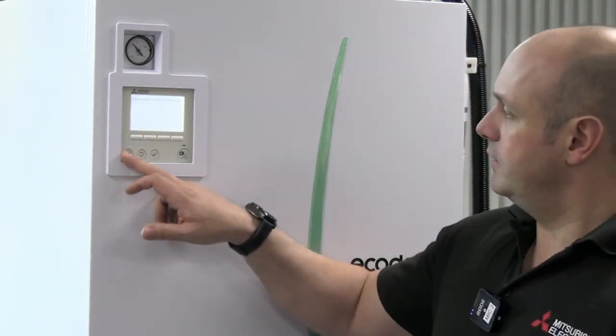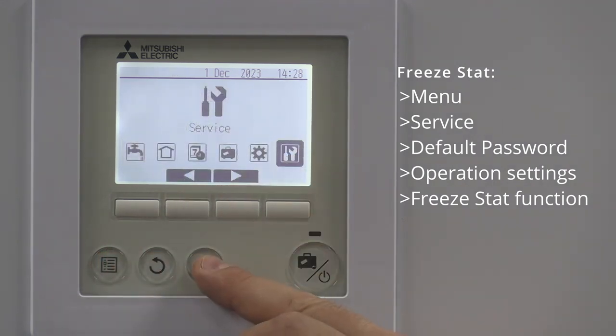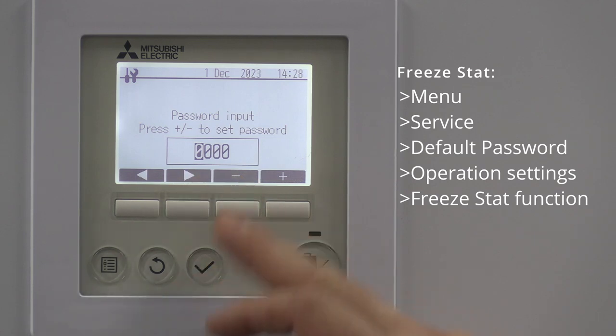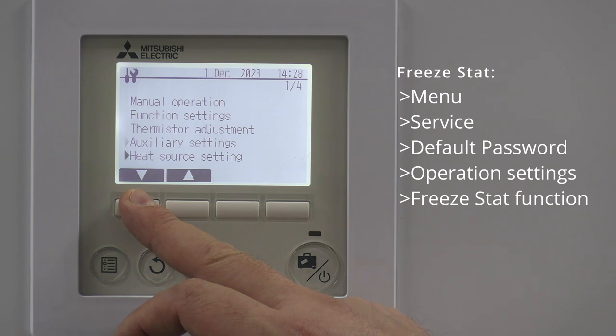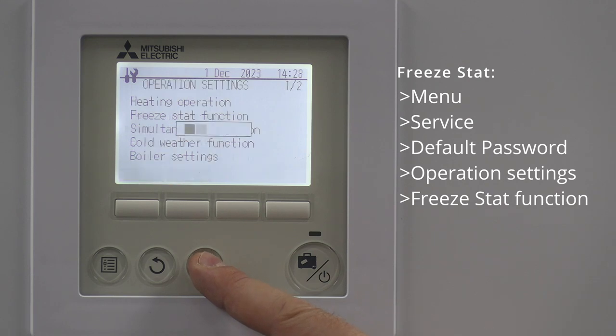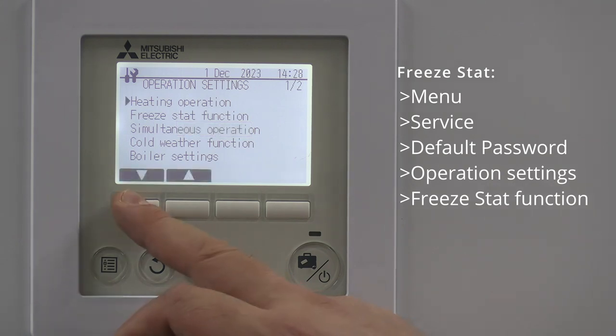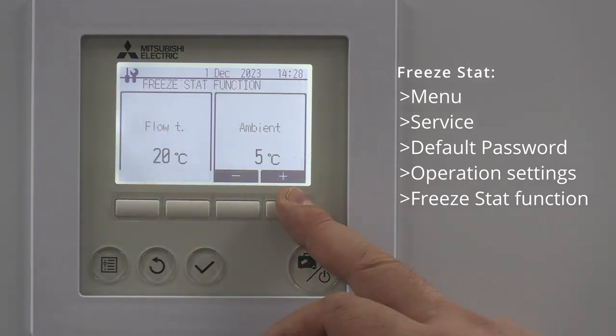On the controller, click on the menu button and go to the service menu. Give that a tick — it's going to ask you for a passcode, which is four zeros unless anyone's changed it. Then scroll down to Operational Settings, give that a tick, scroll down to Freeze Stat, and give that a tick.